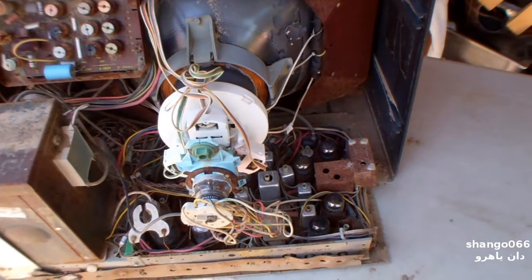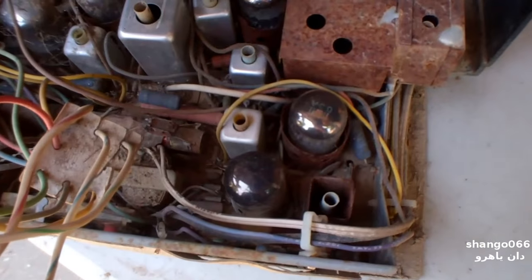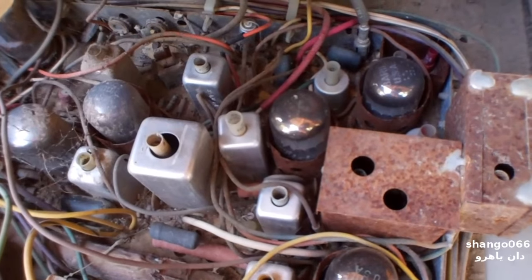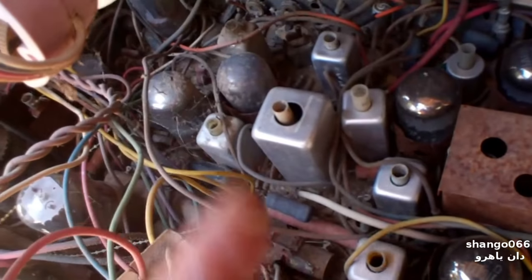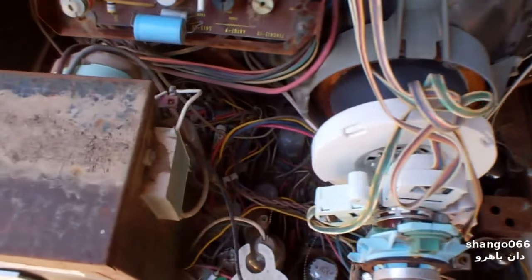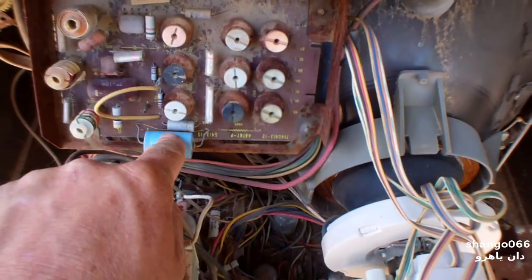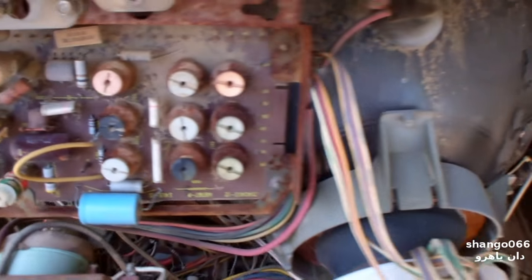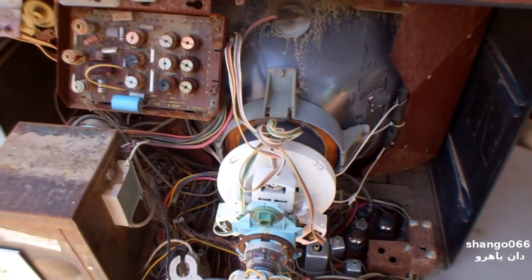At one time these were everywhere and now they're almost impossible to find. It's a series string — it's all Compactron tubes, which are these big high-pin-count tubes. I don't know what they are, twelve or fifteen pins. It's got one, two, three, four, five, six, seven, eight Compactrons, and then we've got our damper and our horizontal output. There's a filter cap back there, a couple filter caps, a convergence assembly, and you can see we've got some water streakage here. It's cool to look at these because I remember when they were everywhere and now they just don't exist.